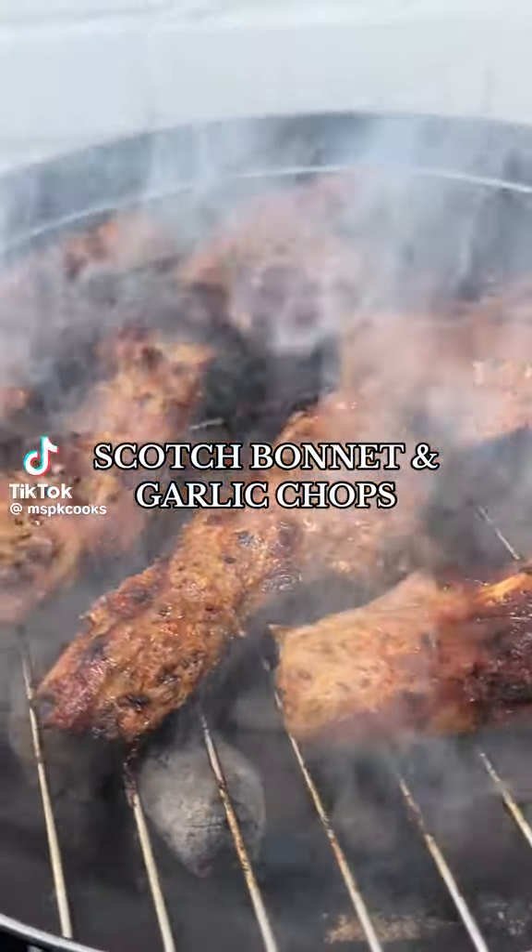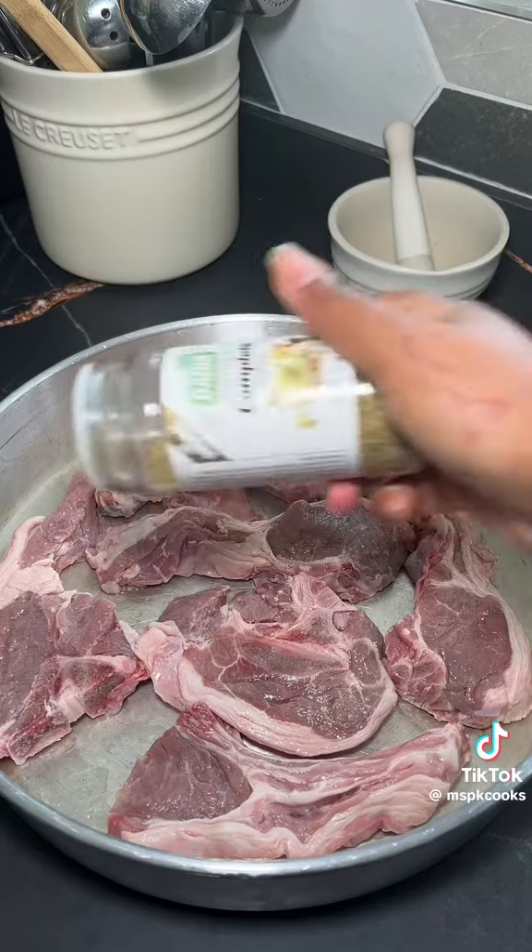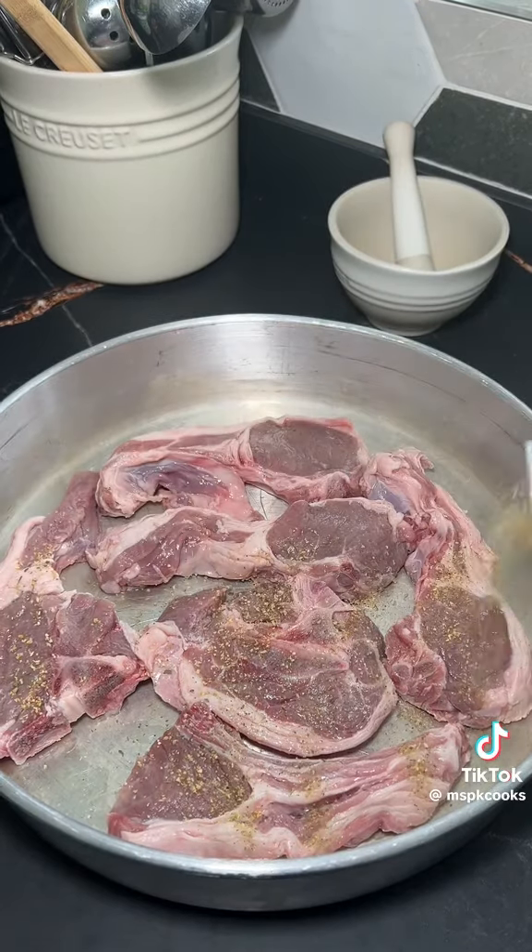Scotch bonnet and garlic lamb chops — it's definitely not barbecue weather, but hopefully these chops will bring you a little bit of sunshine. So let's get into it. I'm starting off with these gorgeous chops from JJ Food Services.